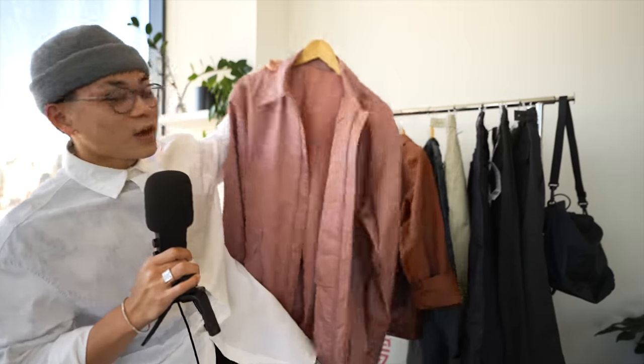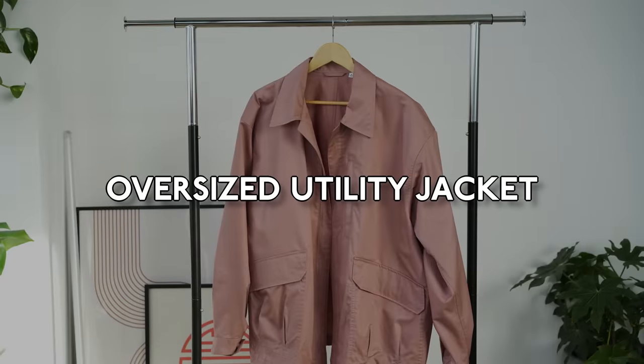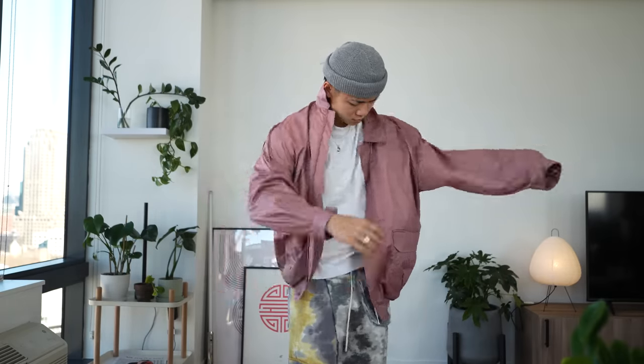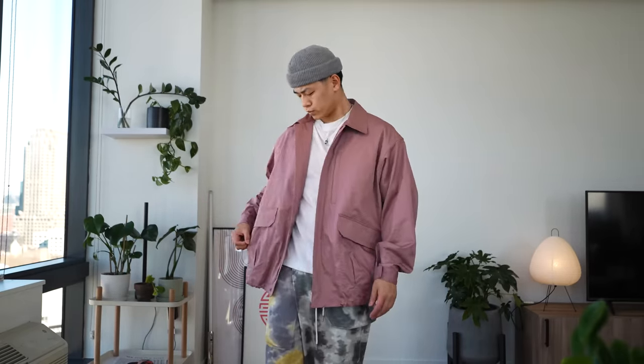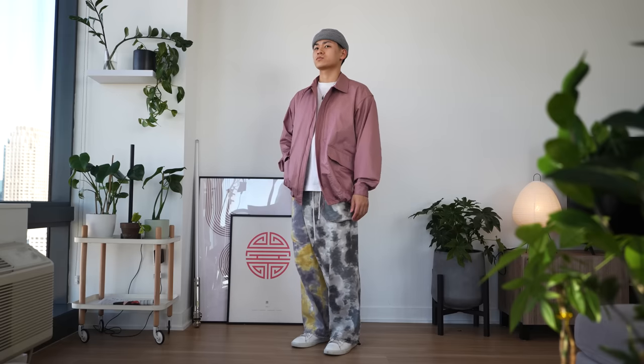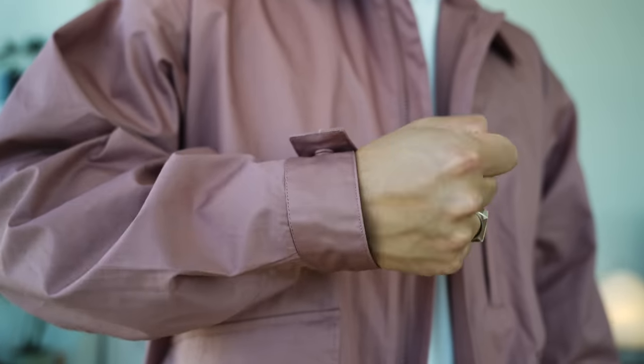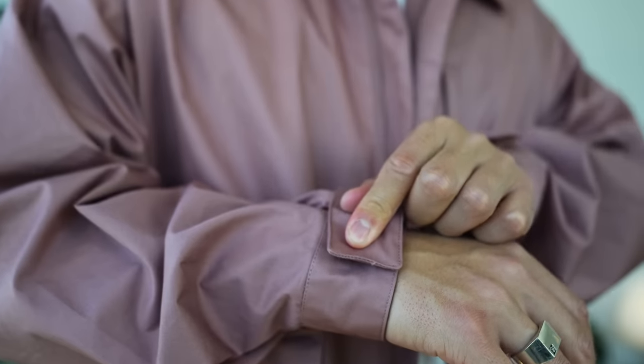First up, we have the oversized utility jacket. It's got an oversized cut for easy layering, and I went true to size, which is a size medium. It definitely looks a little bit big on me, but the coolest part is there's an adjustable hem drawstring that lets you change up the silhouette. If I were to reorder, I'd probably size down one size. You've got a ton of pockets — inside pockets, chest pockets, waist pockets — and the snap buttons feel nice and premium with a satisfying snap.